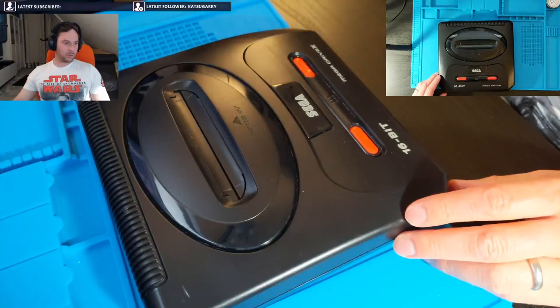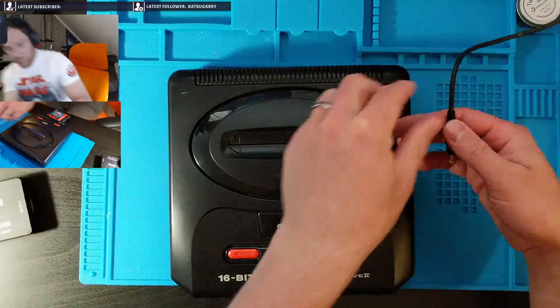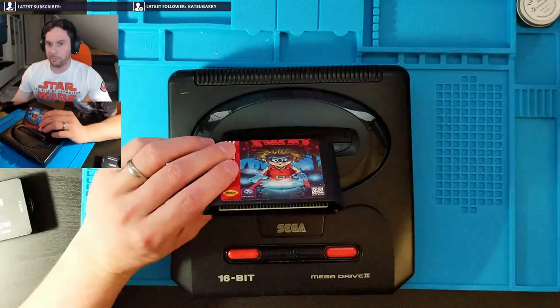I have plugged it in and verified that it can run. It came with a reproduction cartridge. A reproduction cartridge is basically... it's not a very good reproduction cartridge, in fact. Let me just find it and show it. So what this is, is a generic flashable chip.